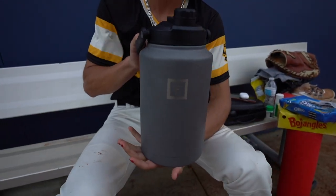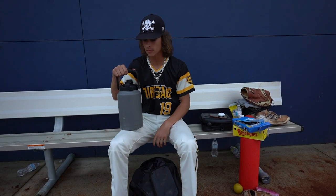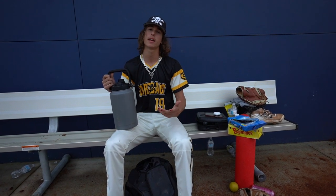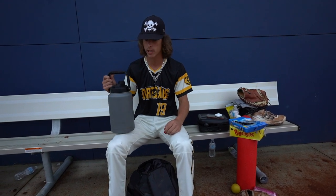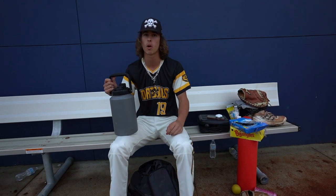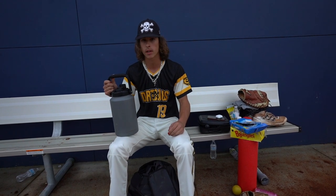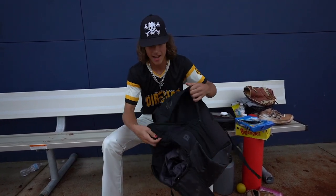Water jug — this is one and a half gallons. I never drink all of it, but this is essential. Everybody's got to have a water jug as a baseball player. The more the merrier, because who knows — you might run out, and everybody's going to be fiending for your water if you have one of these. That's why you need the one and a half gallons. That is what's in my baseball bag.